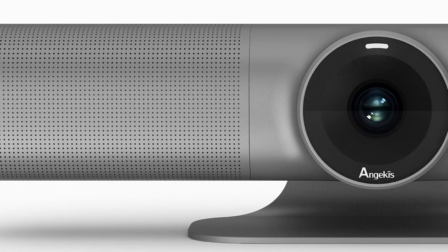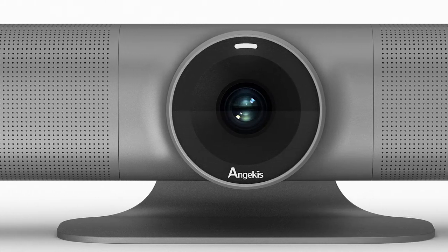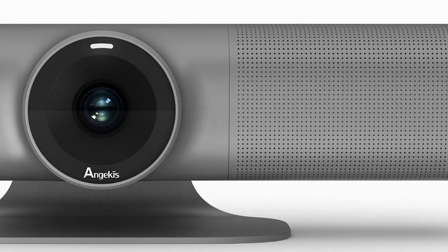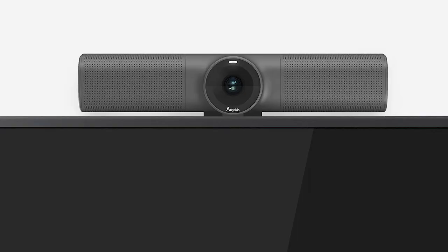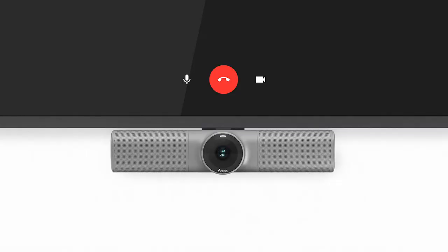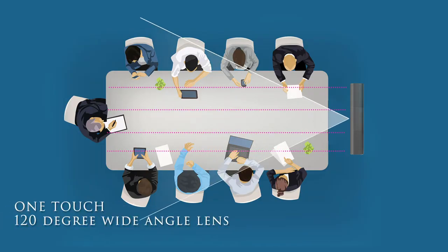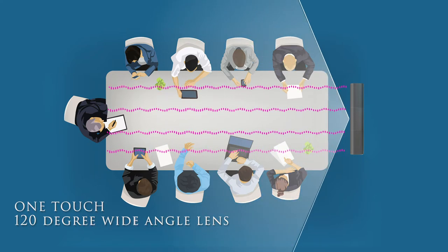The OneTouch is an all-in-one solution that brings you class-leading 4K video and audio in a stylish soundbar form factor that fits discreetly under or on top of your display panel, or mounts to the wall, or sits on any bench or desk. A distortionless 120-degree wide-angle lens will capture the whole room scene with ease.